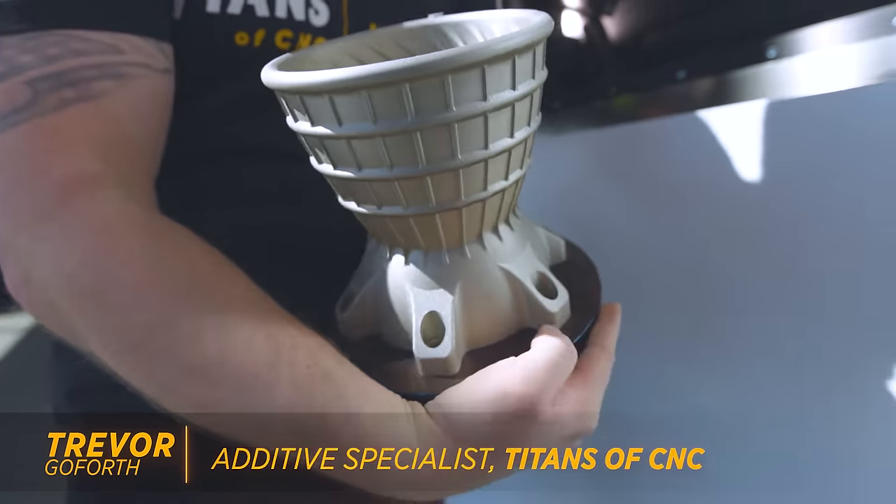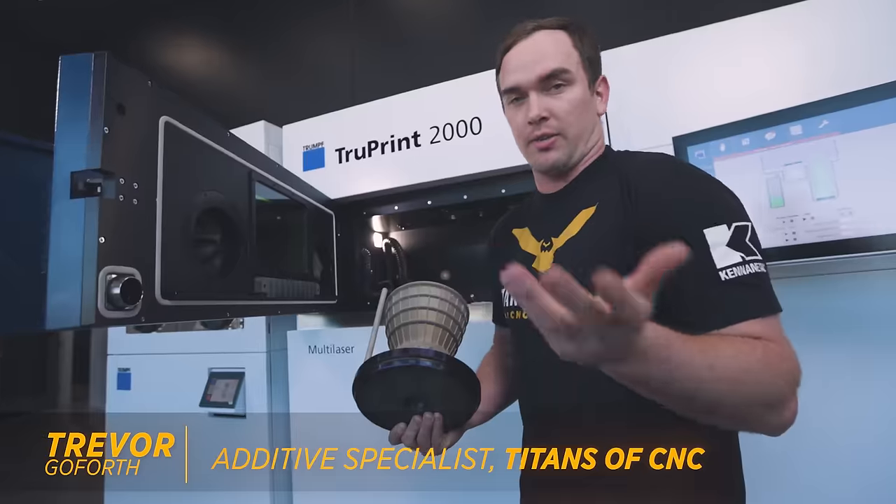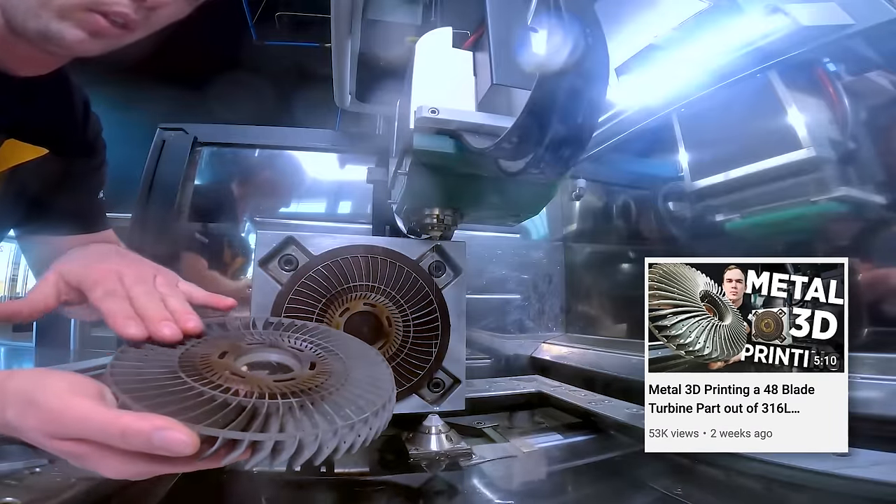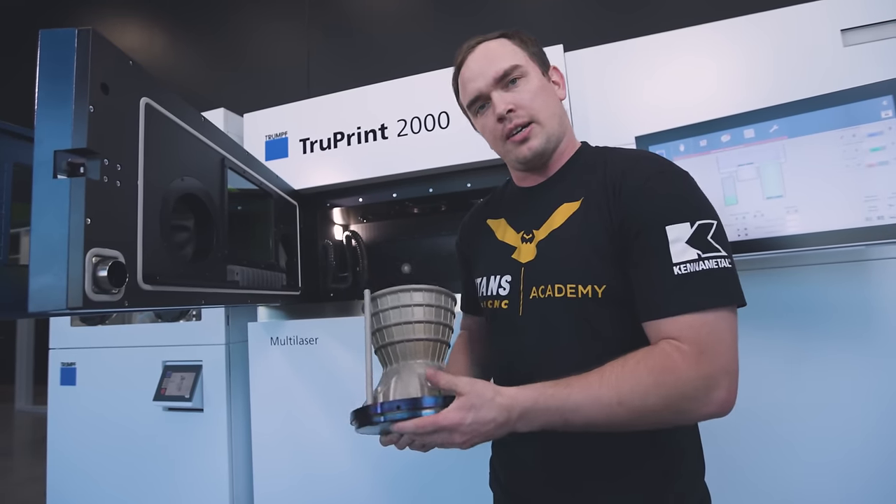Everything looks good. On this part, we're actually just gonna cut this off with the saw instead of the EDM like we've done in the past, because there's actually gonna be some second operation machining done on this part. So let's head over to the saw and let's get it done.